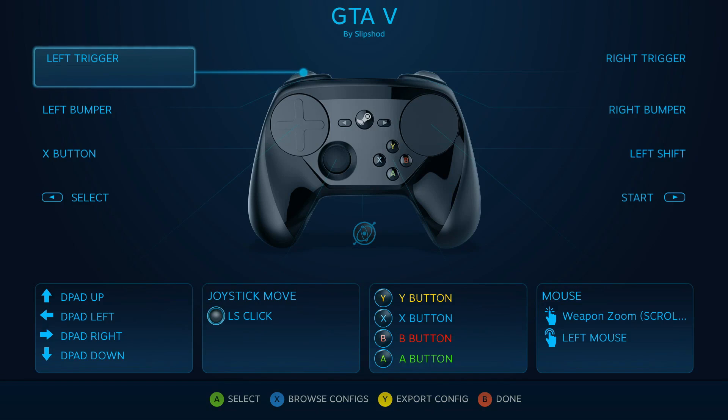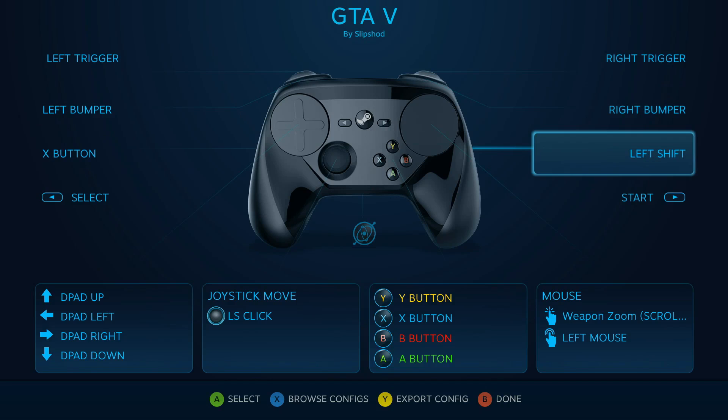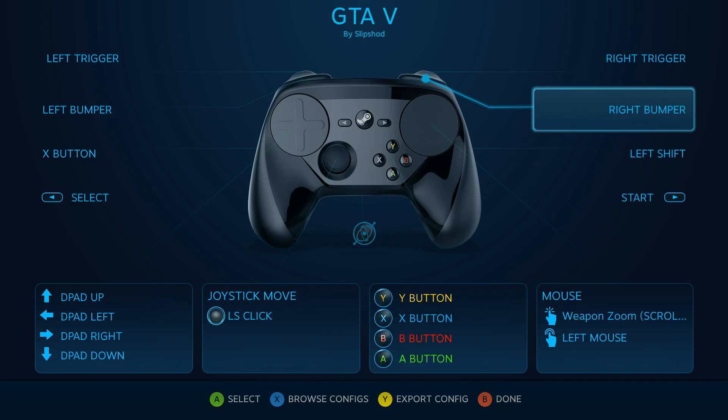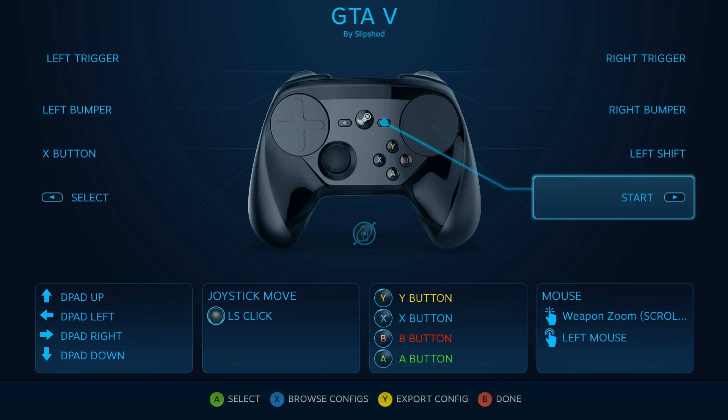Slipshot here, and in this week's episode I'm going to be looking at my GTA 5 bindings as well as the importance of adding non-Steam games to Steam. My bindings here have almost no difference from the standard X input controller bindings, which is because they've done the legwork to get it right for controllers, so you don't want to go too far away from that if you can help it.